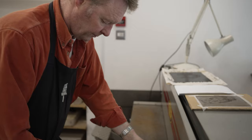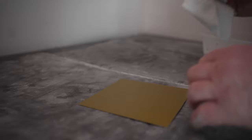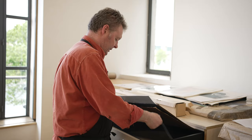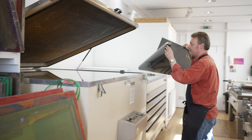First of all we're going to trim the plate to the correct size, a little bit bigger than the image to give a little bit of leeway for holding the plate. The plate is then chalked just to prevent it from sticking to anything during the process, particularly as we're in Scotland and it is quite a damp environment. The first stage of a two-stage exposure is what's known as a dove screen or a random dot screen.